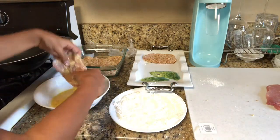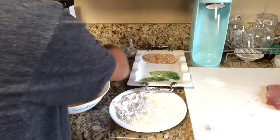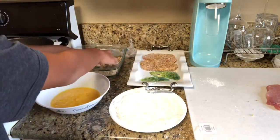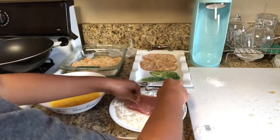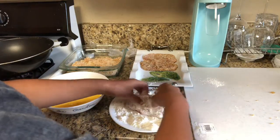Now guys, this is not a very convenient food — well, it is sort of a convenient food, but it's very messy. So I recommend cleaning your kitchen before you make this dish, because honestly, if you already have a messy kitchen, there's just going to be more work for you after you make this dish. So bear that in mind.